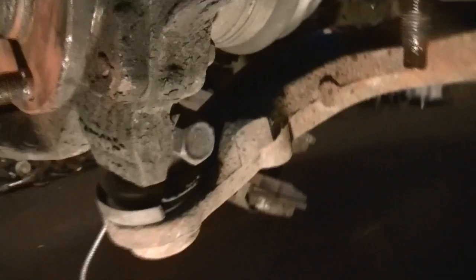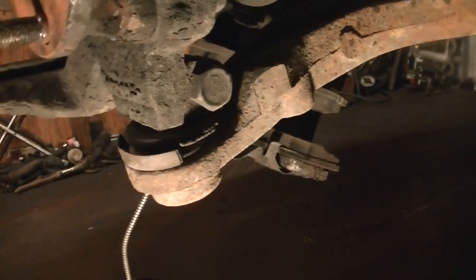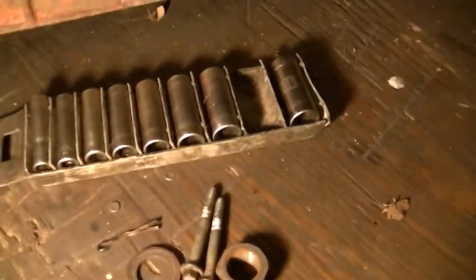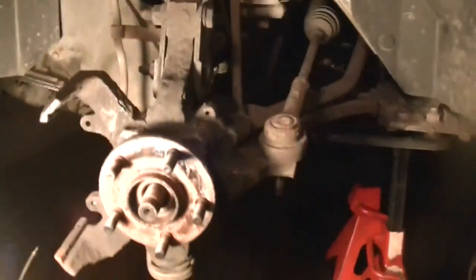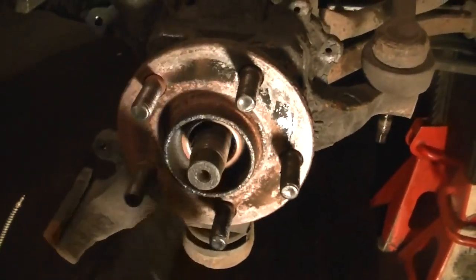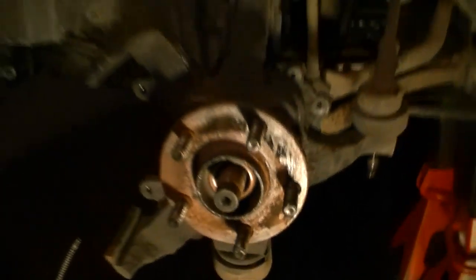Now all we have to do is take this lower ball joint bolt off. I believe it's an 18 on one side and a 15 on the other - I'll let you know in a minute. The brake caliper bolts right there are little 10mm bolts, pretty easy to take out. The lower ball joint nut took a 13/16 - I had to use a breaker bar on that because it was pretty rusty. Also, sometimes there's a washer behind this axle nut - don't forget to take it out. Sometimes it has a beveled washer to keep it from moving around, but this one didn't have it, so we'll put it back together that way.